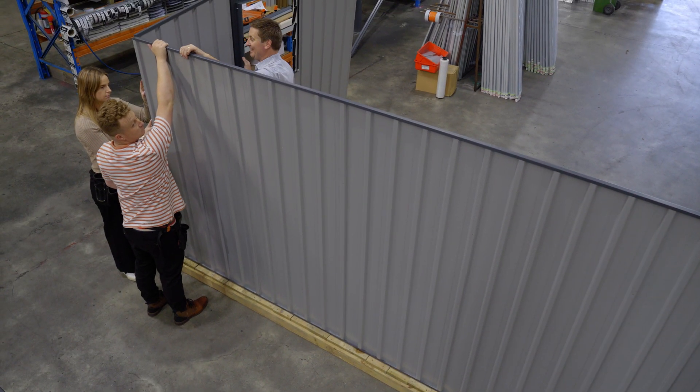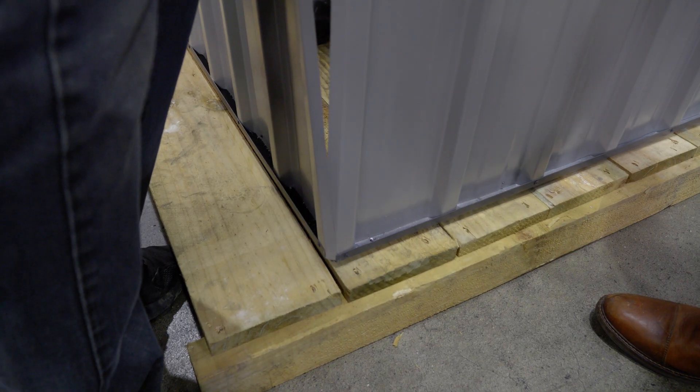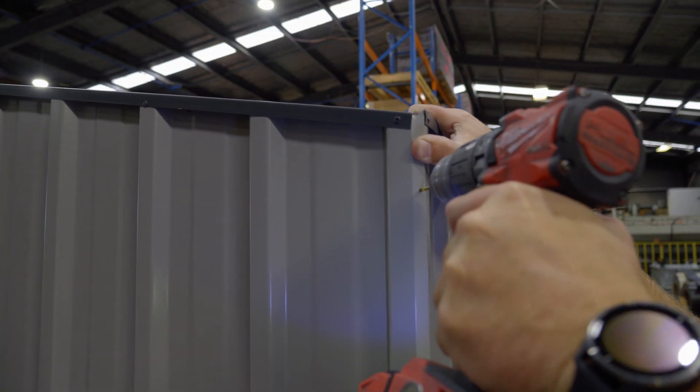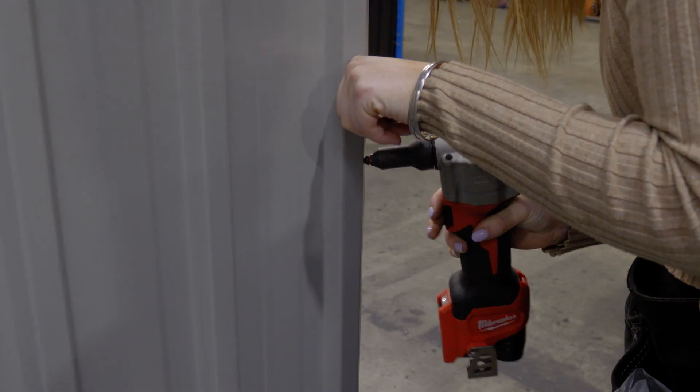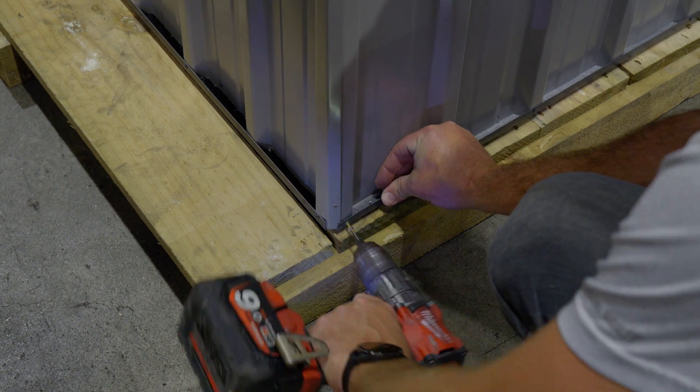Once the shed walls are upright, drill and rivet them together through the overlapping panel edges. It may be necessary to have someone brace the interior side of the corners to ensure the overlapping edges are properly riveted together. Rivet every corner together in at least three places.